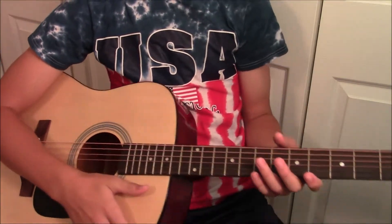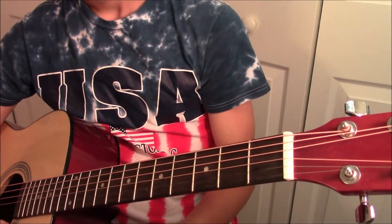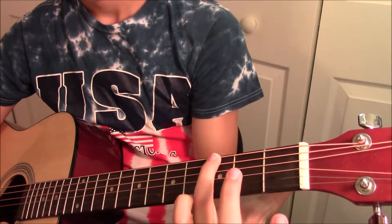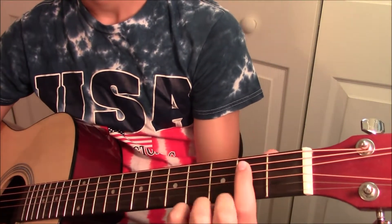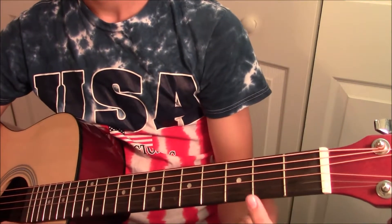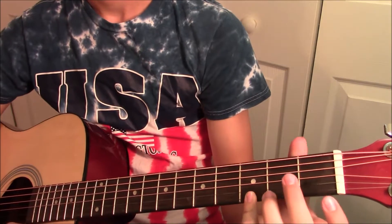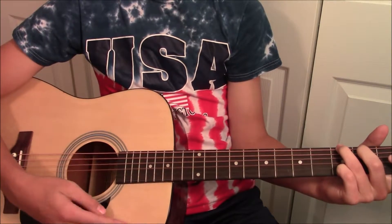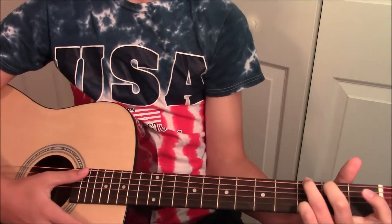Alright guys, so the first chord we're going to be learning how to play is the G chord. You're going to do that by taking your forefinger and putting it on the first string, third fret — right here. Then you're going to take your third finger and put it on the second string, second fret — right here. And lastly, you're going to take your pinky and put it on the last string, sixth string, third fret. And then you're just going to strum all the chords at once.